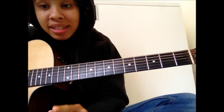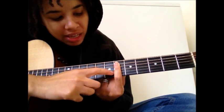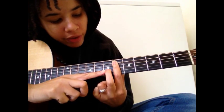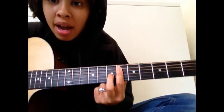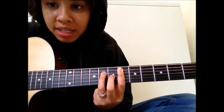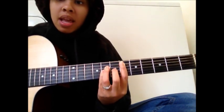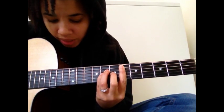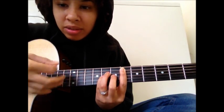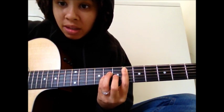So the first thing you're going to do is take your first finger and bar the 6th fret of the A, D, G, B, and E string. Just like that — you're going to push down hard. Then take your middle finger and put it on the 7th fret of the G string. Take your ring finger, put it on the 8th fret of the D string. Take your pinky and put it on the 8th fret of the G string. Now you're really only playing the A, D, and G string. That's the first chord.